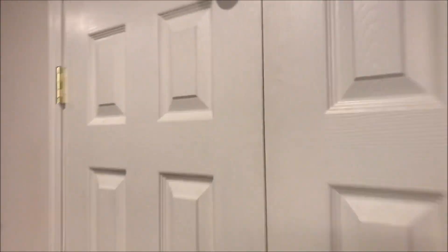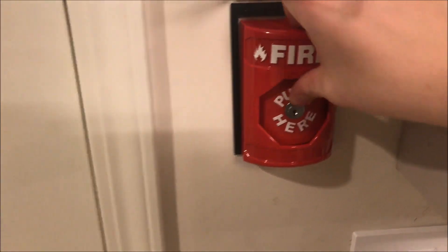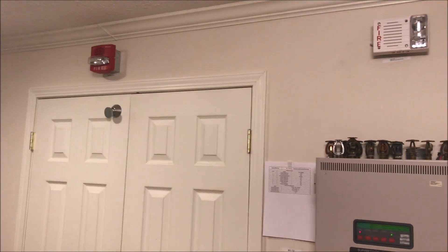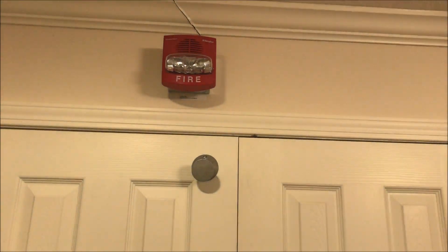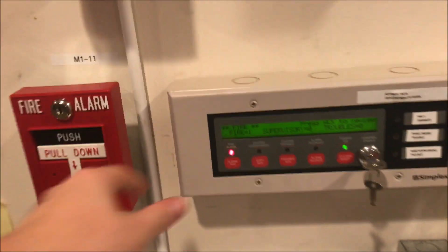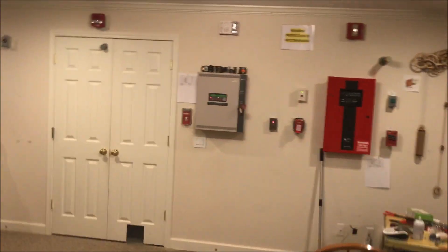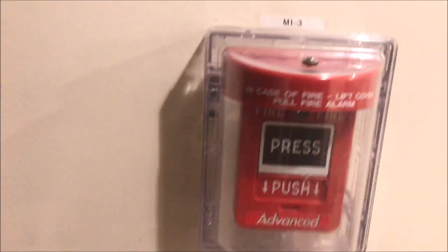There we go. We'll reset the door and hit the stopper station. Let's do the stopper. The panel is in alarm — we're going to come over here and pull the Advanced pull station. Let's get the stopper horn, which should be off unless it jiggled itself back on.